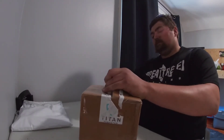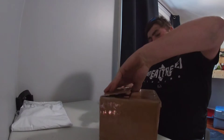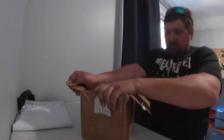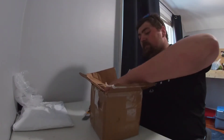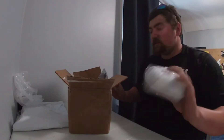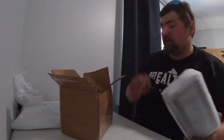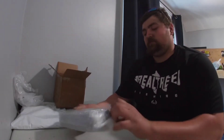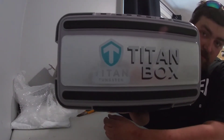So here we have the Titan tackle box and a bunch of other stuff. Let's get into opening this thing — it looks pretty sweet. It's a tight box, keep all your tungsten in there.